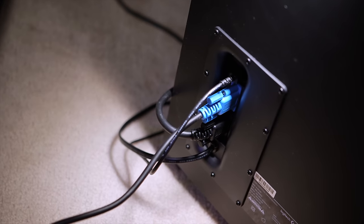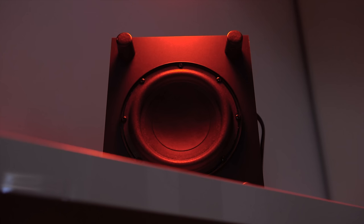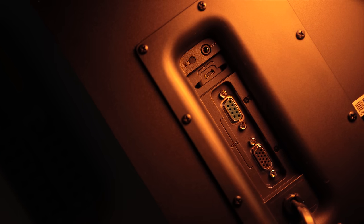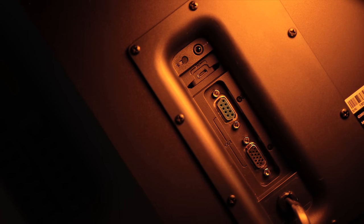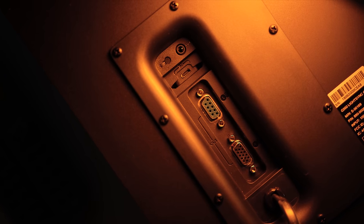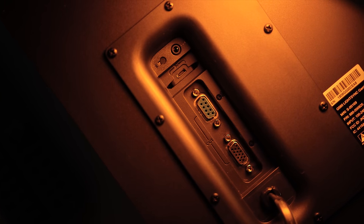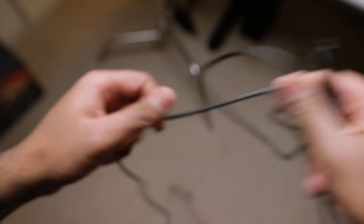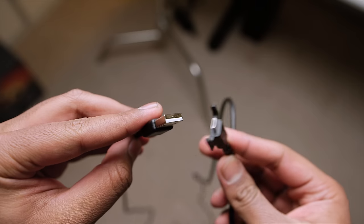The subwoofer also functions as a central hub for connectivity, and it's downward-firing. This could be a problem for apartment dwellers if you decide to blast your music — your neighbors are not going to like that. As for ports, there's a dedicated left and right channel output, color coordinated for easier distinction. You can also find a micro USB port to connect to your PC, a 3.5mm AUX input, and an integrated power cord. The included micro USB cable is long — around 2.5 meters — so routing it to your PC shouldn't be a problem.